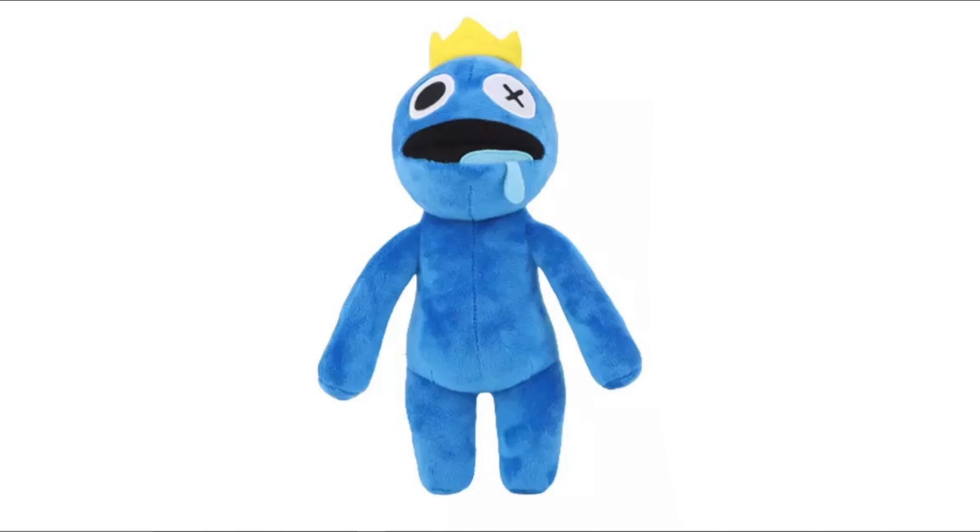Before you go and buy this because you think it's actually real, sadly this plush is a knockoff or unofficial plush. It's sadly not real — well, it's real as a plush, it's a knockoff unofficial plush. It's a real plush and you can go buy it.